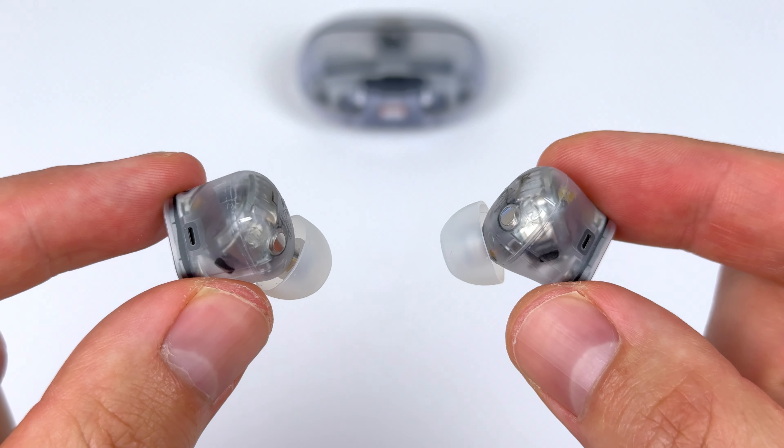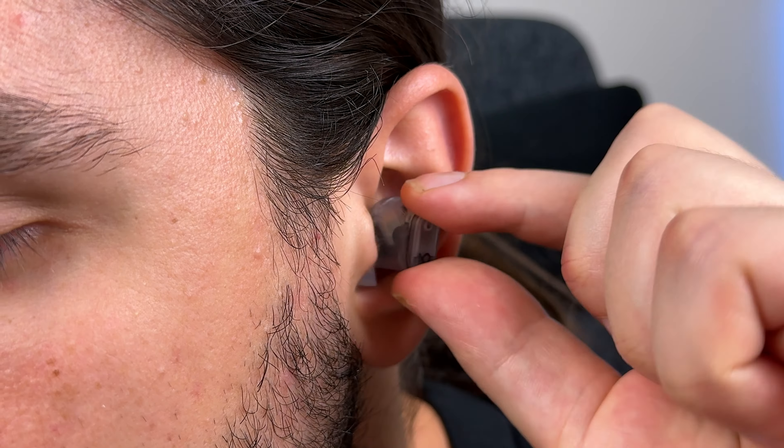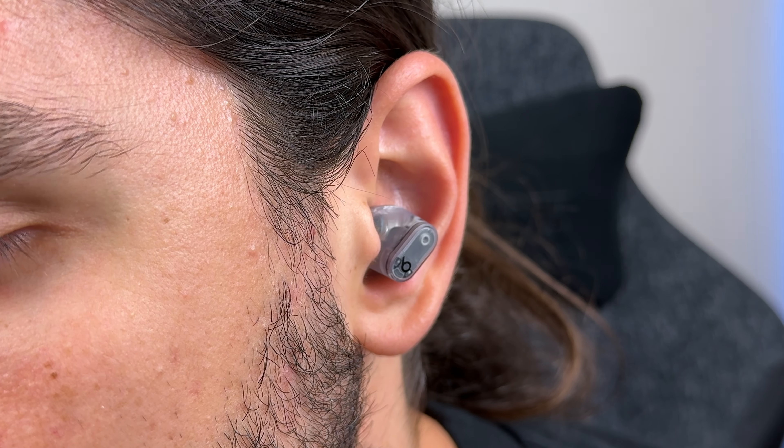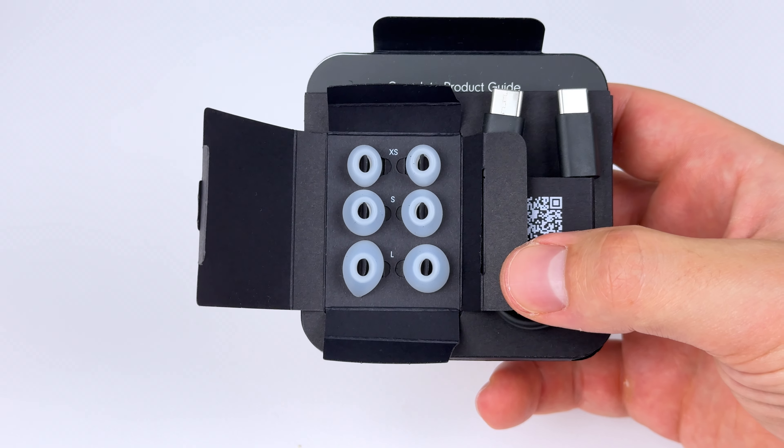This transparent design carries over to the earbuds, and the actual design is quite interesting. The ergonomics look a bit strange, but they fit me perfectly — it's just one of those random situations where the ergonomics just work for my ears. I use the largest ear tips; you get four sizes, and I have pretty large ears, but the comfort for me is great. They have minimal suction and pressure.